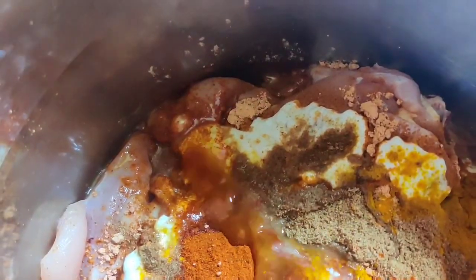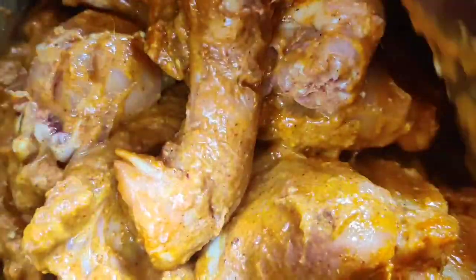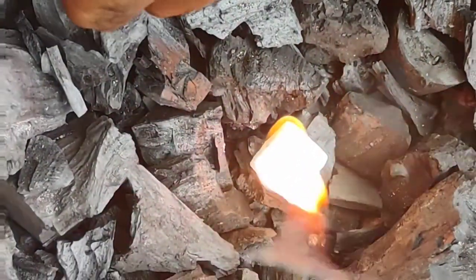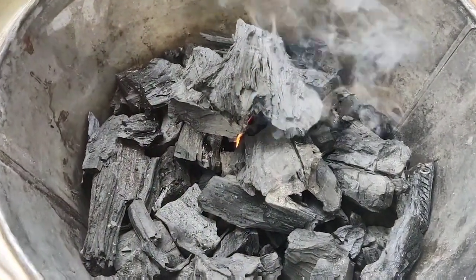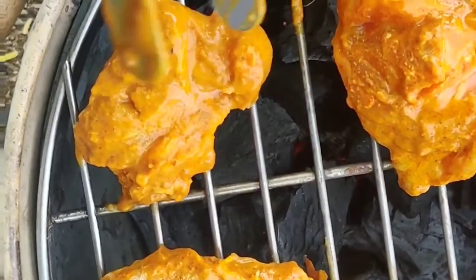Add curd, add paste. Add oil, mix it well. Add 2 ingredients, add the chicken, add a little — continue the process. Add a little more.